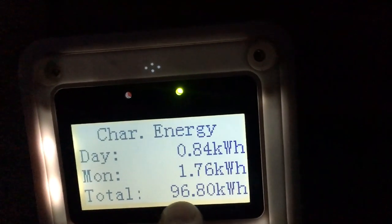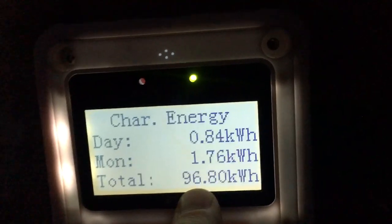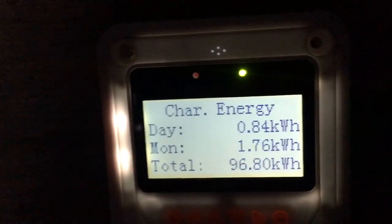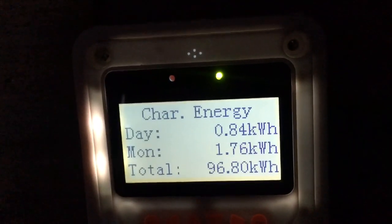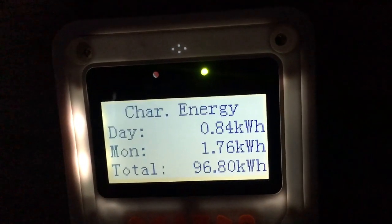The whole time since I've had this charge controller — which is about six months — I've produced 96 kilowatt hours total.